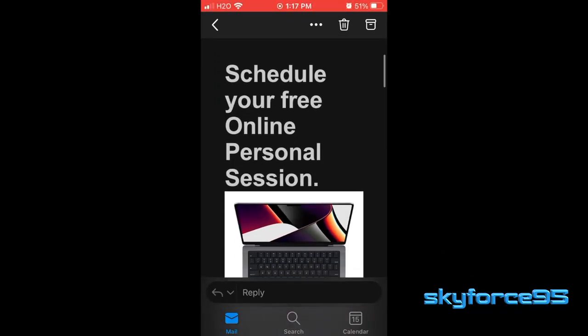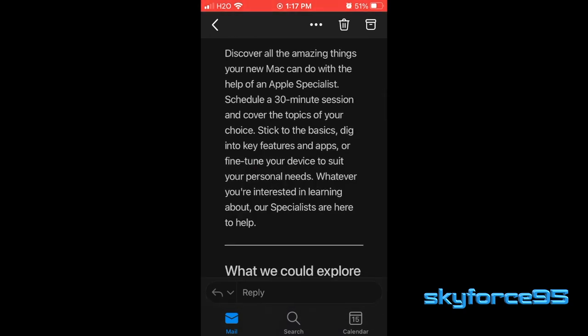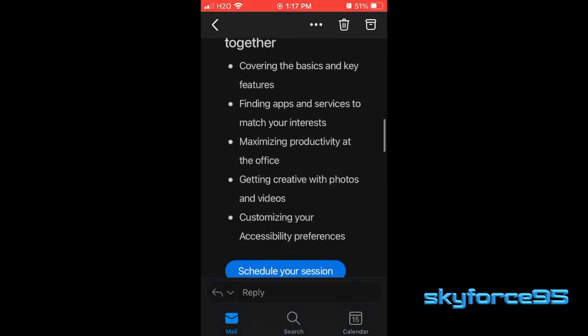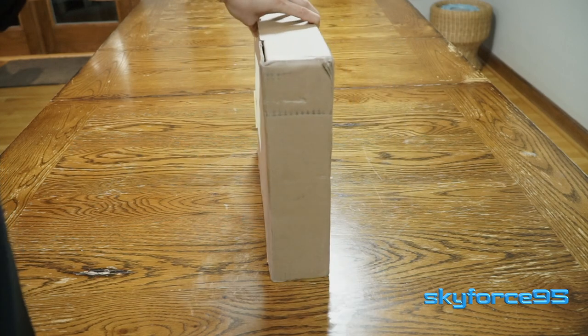Also on the delivery day, I received an email to schedule a free 30-minute online consultation with an Apple specialist, which would be nice if this is your first time setting up a Mac. But I personally didn't need it. So let's go ahead and get right into this unboxing.